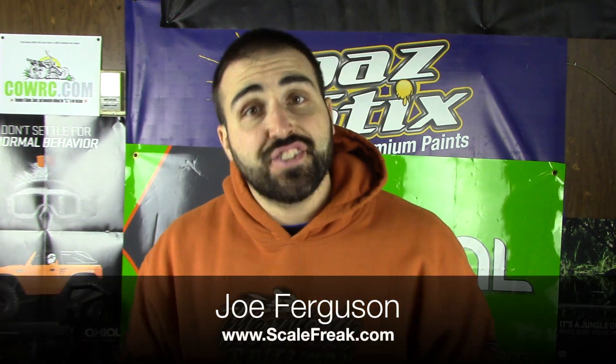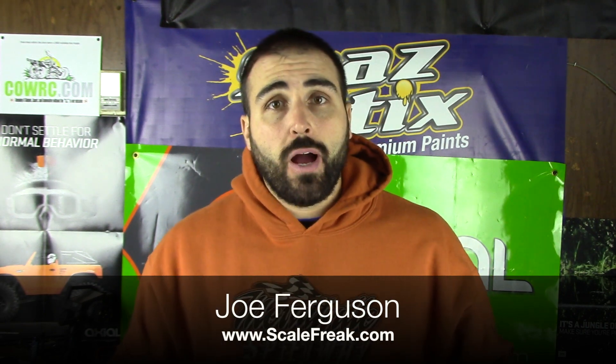Hey guys, welcome back. Joe here again from scalefreak.com, coming to do a video blog for this week. Today is November 23rd, it's another Sunday. I seem to love to do these things on Sunday — it's when I get a little bit of time throughout my day. If Bear's taking a nap or my wife's taking care of something in the house, I can sneak out to the studio and get some recording done.